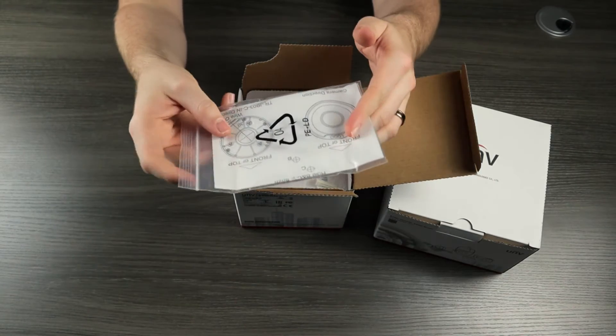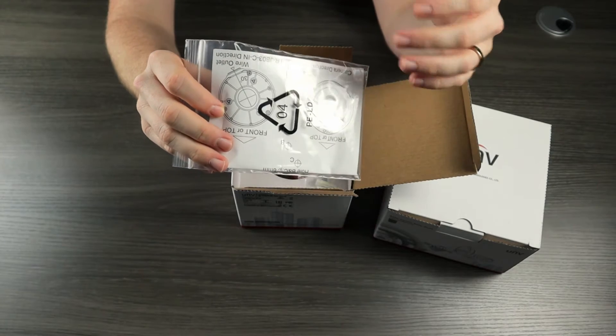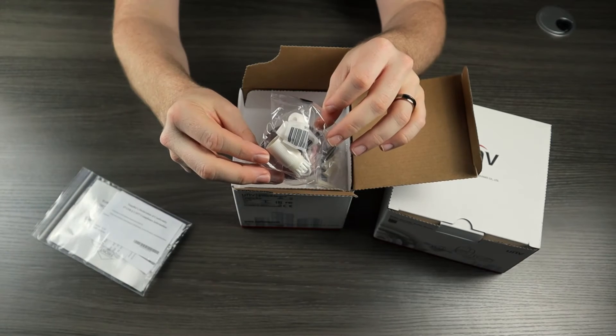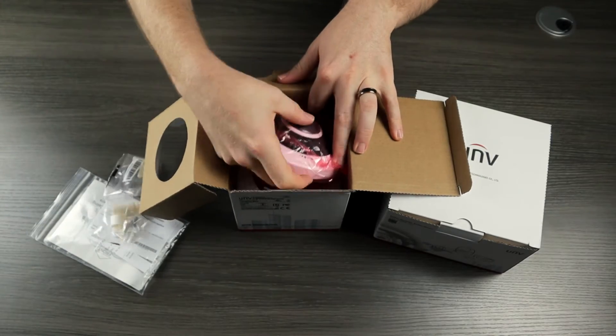The first thing we see when we open up this camera is this little baggie. This contains our drill template and paperwork such as our quick start guide and our waterproof guide. We also have this weatherproof grommet, our mounting hardware, and then we have the camera itself.